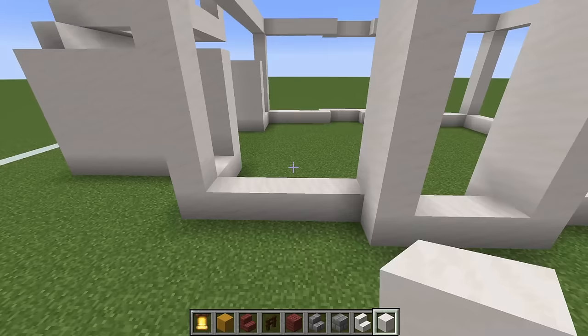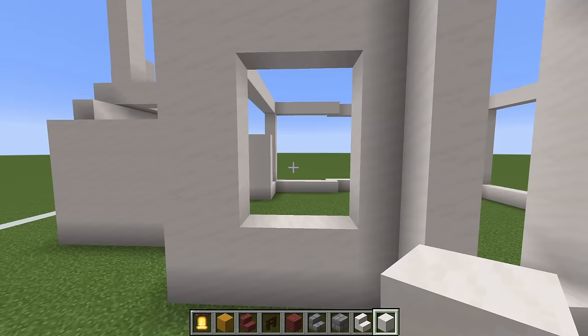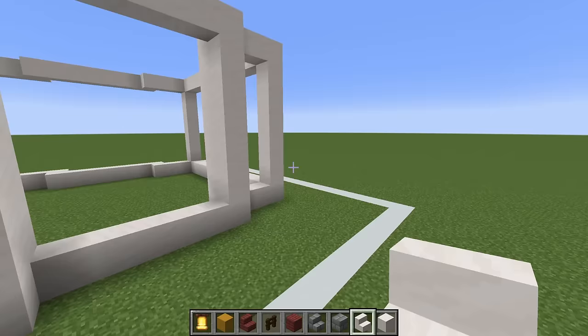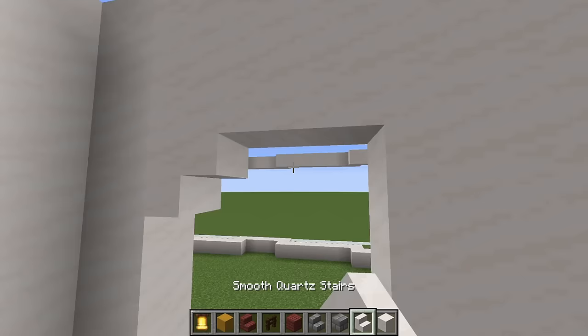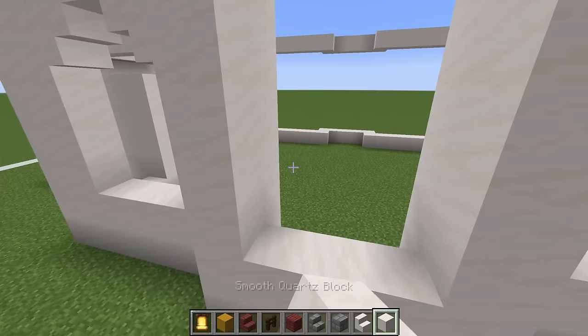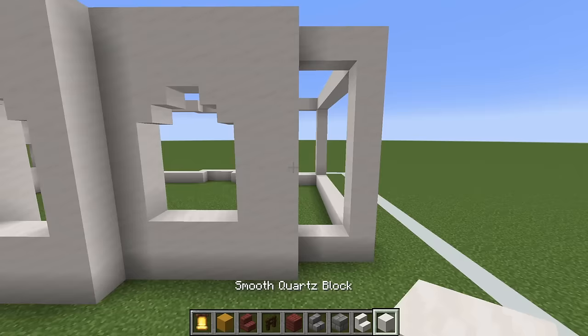The three primary parts we want to work on are the left part, this middle out-sticky part, and the part to the right — each one of these will have a window. What we essentially want to do is add a row of smooth quartz that sits entirely within the shape we've already made. Then we'll be able to add an upside-down smooth quartz stair in the top left and top right corner of the empty space, forming the window frame. We can do this on the opposite side also, then add upside-down stairs at the top left and top right corner. It's a little bit different for this middle part: we add a row at the bottom, a row at the top, then upside-down stairs in the top two corners.